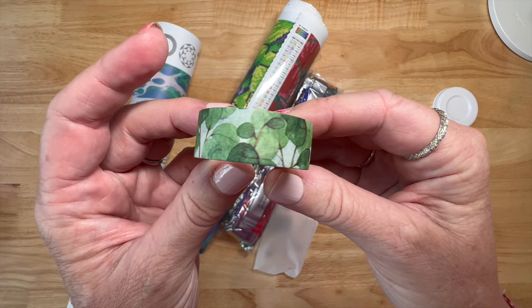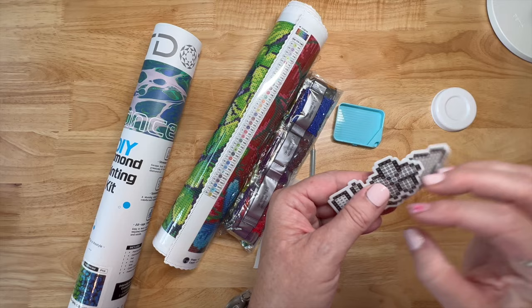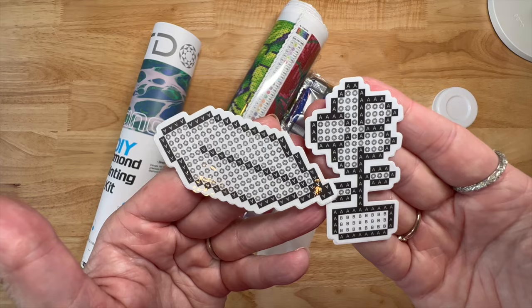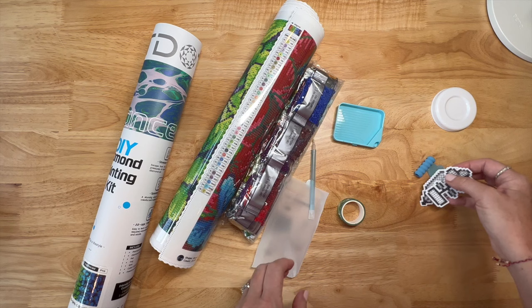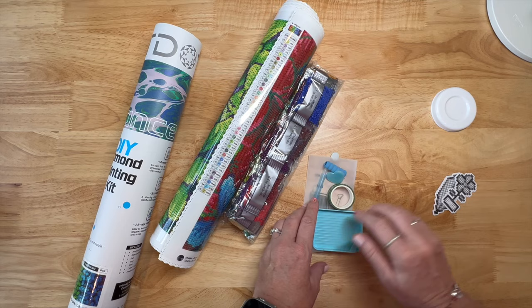Here are the freestyle stickers - these are where you can put whatever color drills you want on them. You can pick the color of drills you put in. It gives you the outline but you get to pick the inside color. There's a feather and a flower - very cute. Overall the toolkit has all the things you need plus a few extras. I'm interested in that tray to see how it works.